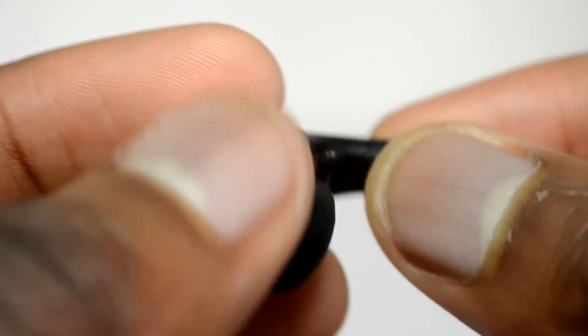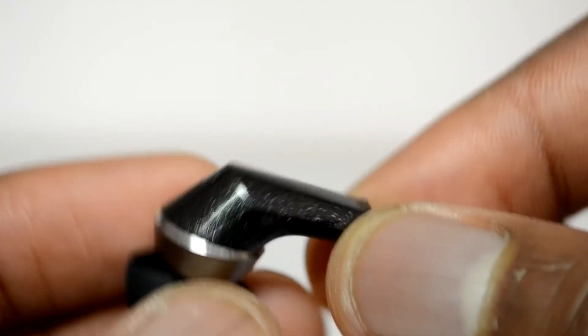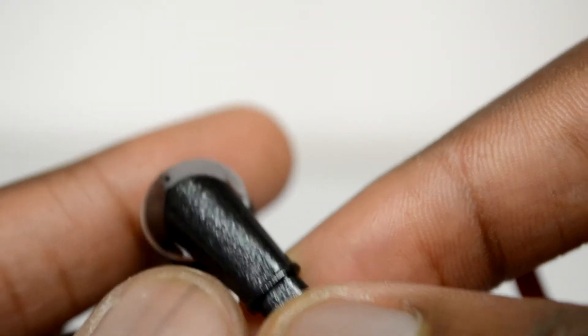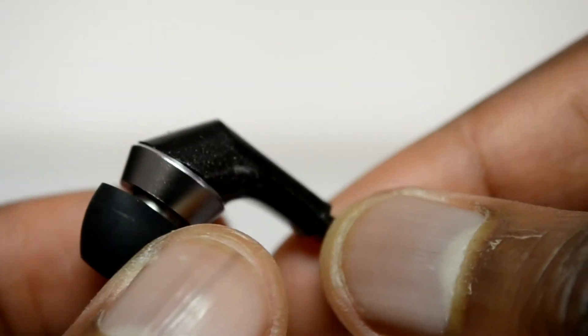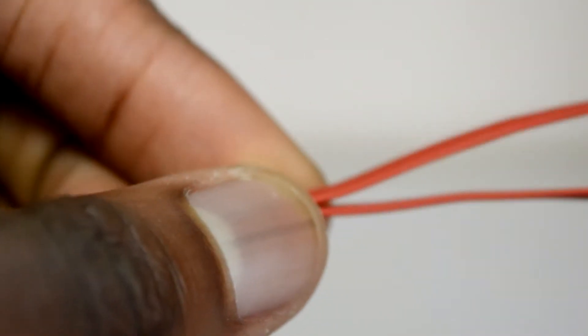Moving on to the actual design of the earphones themselves. Perixx decided to go with a glossy plastic with almost a marble effect, which I think is really premium. They've also gone with a chrome matte ring around the outside as well. We're also going to get a friction ring that's going to allow us to adjust the length of the separation between the left and the right ear cup, which I think is really going to be useful.